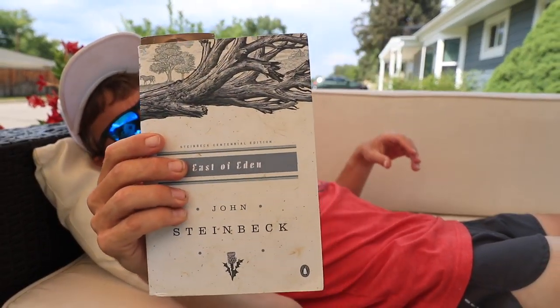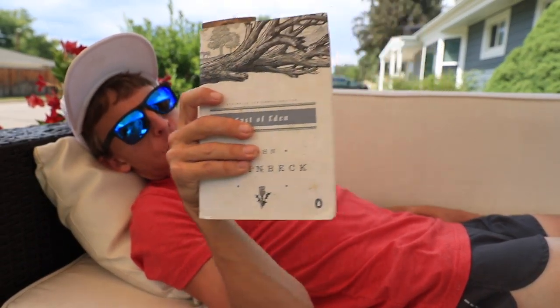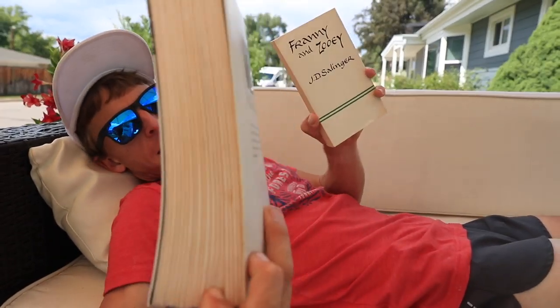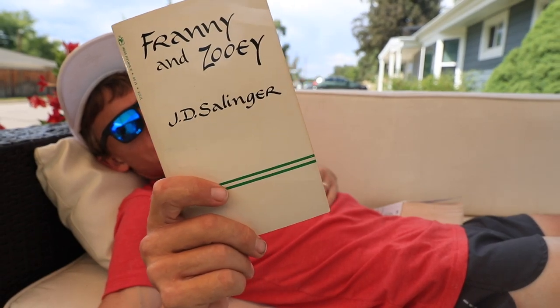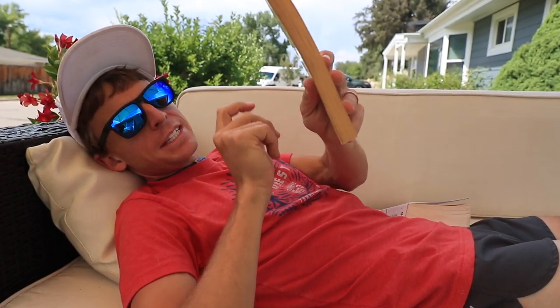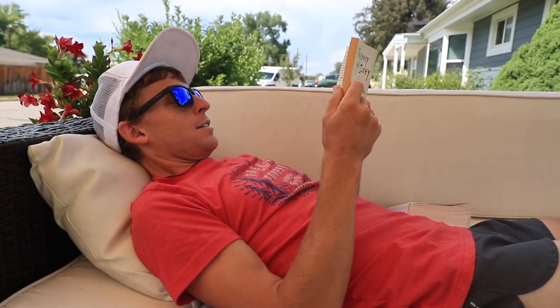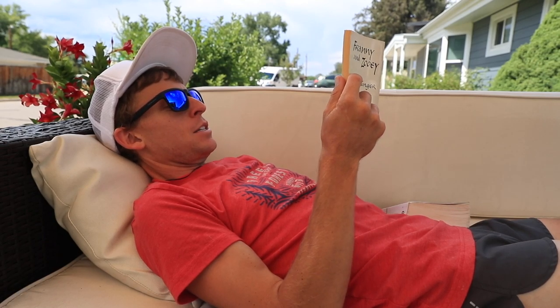I was going to go with a Steinbeck book — East of Eden — for my novel to chill out during the taper. When you're tapering you've got quite a bit more time on your hands because you're not running as much, so reading a novel is one of my tips for staying calm before a race. But I pivoted to something shorter and more digestible. Look how thick that Steinbeck book is — I went with J.D. Salinger's Franny and Zooey. Love this book, great message at the end.